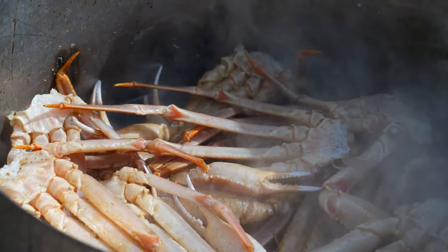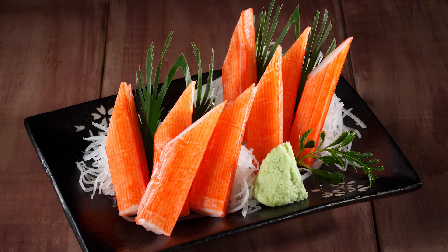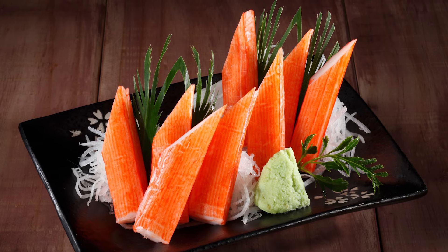Despite the differences, imitation crab is a solid alternative to fresh crab, and if you have an air fryer handy, you'll be enjoying restaurant-quality seafood dishes in no time.